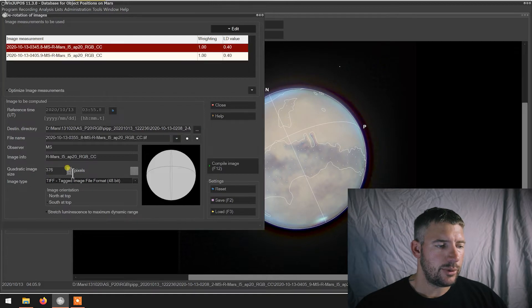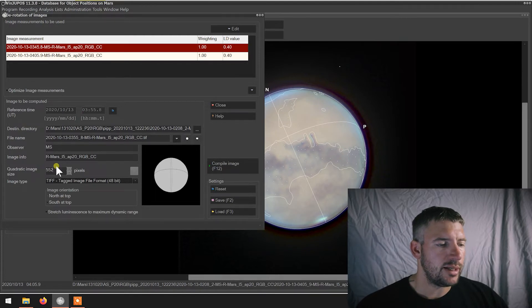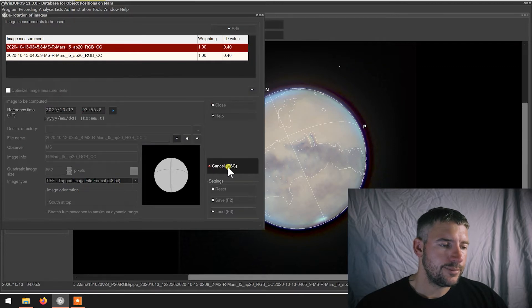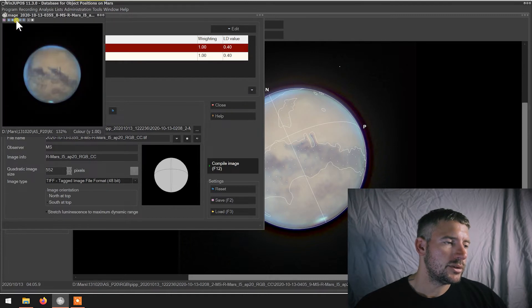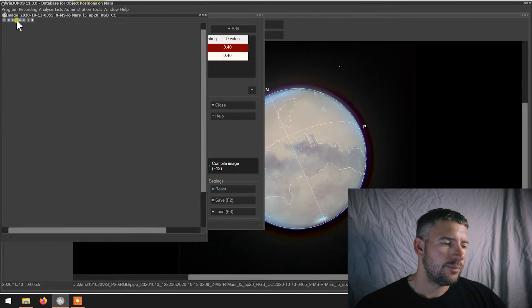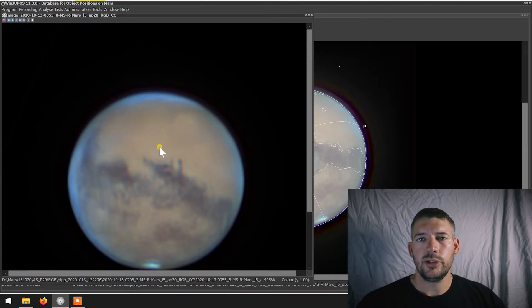Now you'll see we started out at 208 and 231, and it spit out a middle one at 219, and so on. So 31 and 53 became 42, 53 and 25 became 309, and so forth. Now we're going from 345.8 to 405.9. Mars centered itself pretty well, so we'll save. Under derotation of images, I'll take 345.8 and 405.9, open those up, and change the image size to 552 — that's the long side of the existing file, so it'll make it easier to center later. North to top, compile, and there we go. This image splits the difference of the other two. If you do that 16 times, you've essentially doubled your frames.